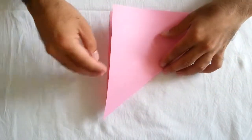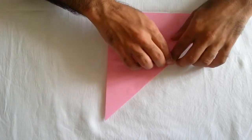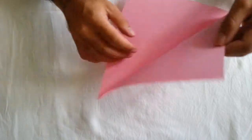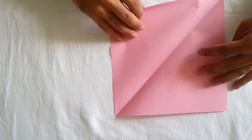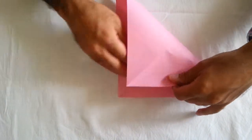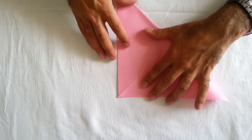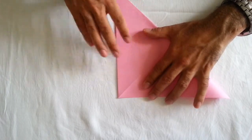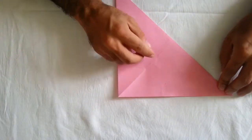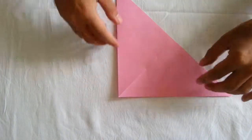You must fold like this. Fold like this, and fold. You must fold the two corners together. And fold.